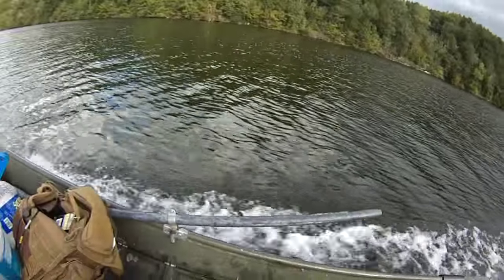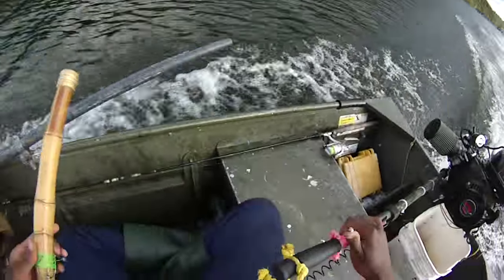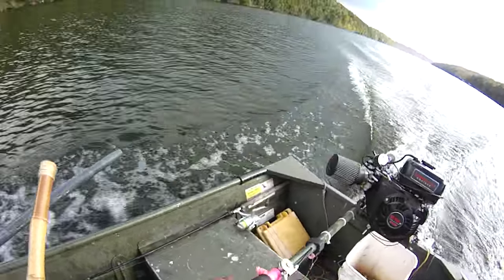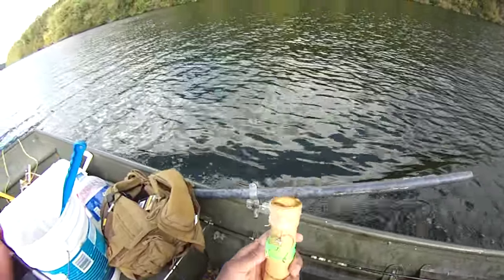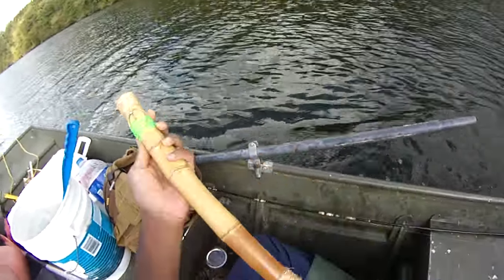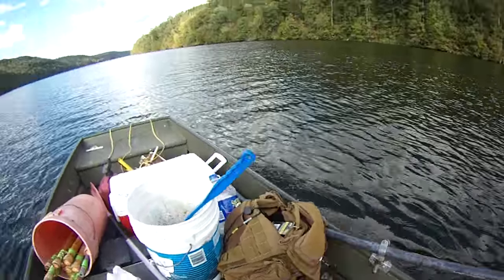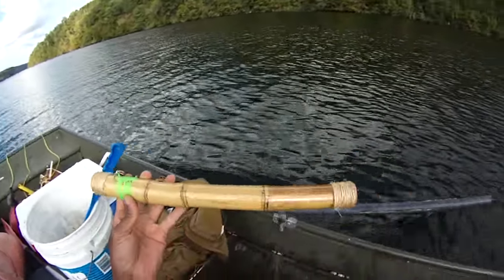No luck on the jugs — it was all brim today. They just weren't biting on the jugs. But I like these jugs. We're going to continue trying to figure out if I can get about 60 of these running.